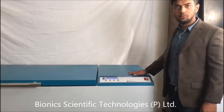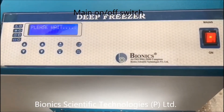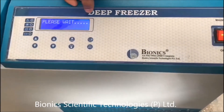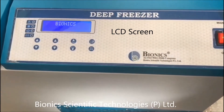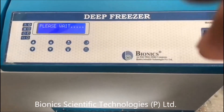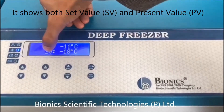Now I will show you how to start and operate this machine. This is the mains button. First you will switch it on like this. As you can see it is showing 'Please Wait', so you need to wait for a few minutes. This is the control panel, which is showing PV and SV.